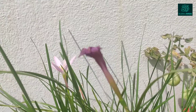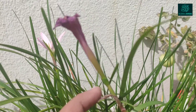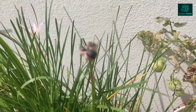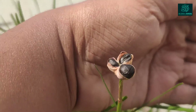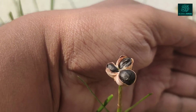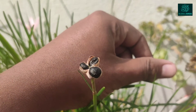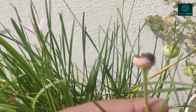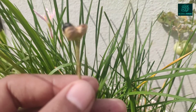Once we see flowers on the rain lily plant, they last for two or three days, after which they will dry out and you will find some seed pods like this one growing on the plant. Let them dry out until the outer covering of the seed pod is completely brown.